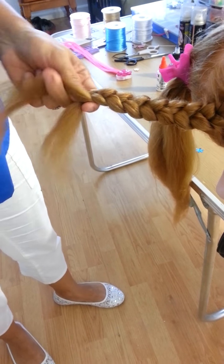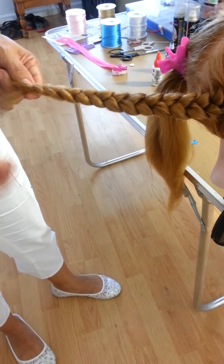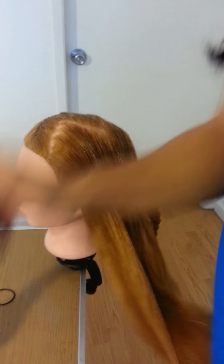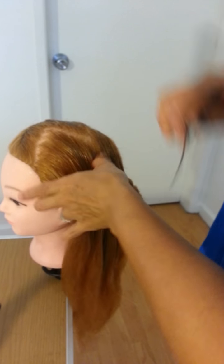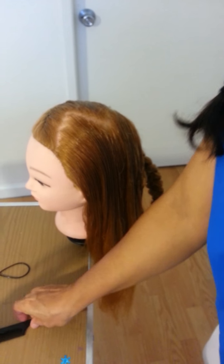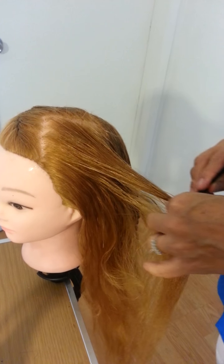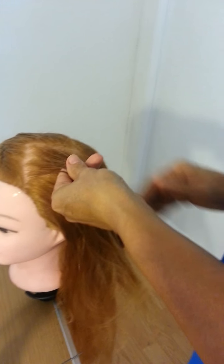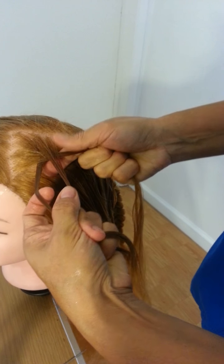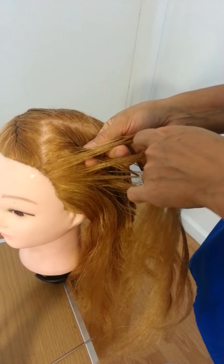You're going to put some band here when you finish, okay. We're going to start this side, so don't forget to wet the hair. On this side, we're going to start here — you take a section and divide into thirds, and you start to make a braid.